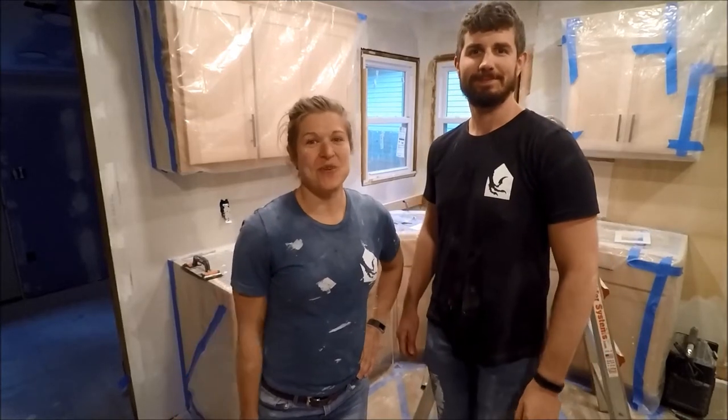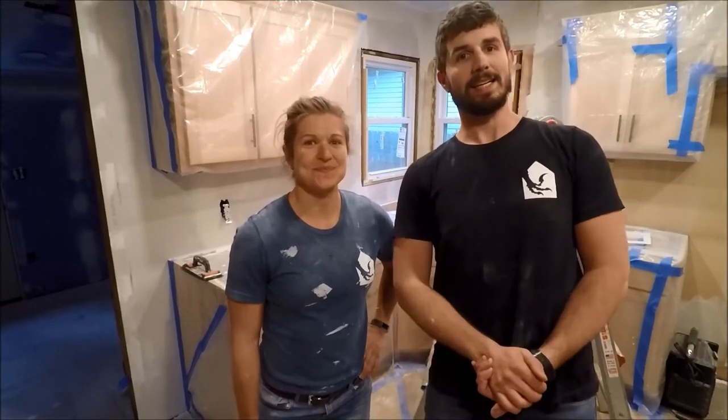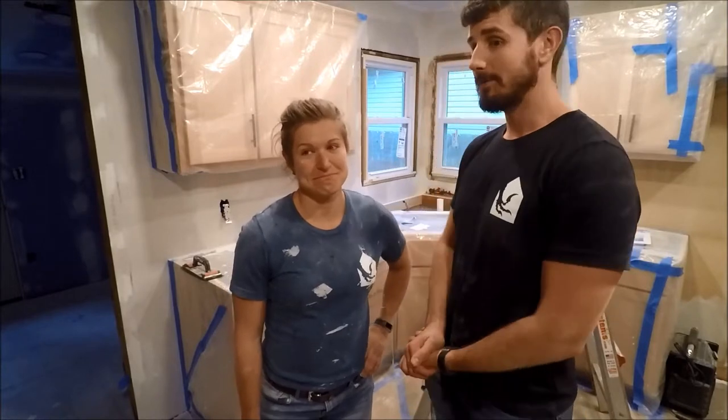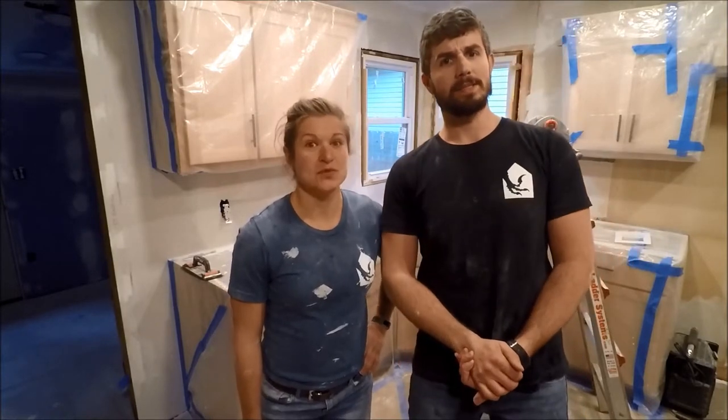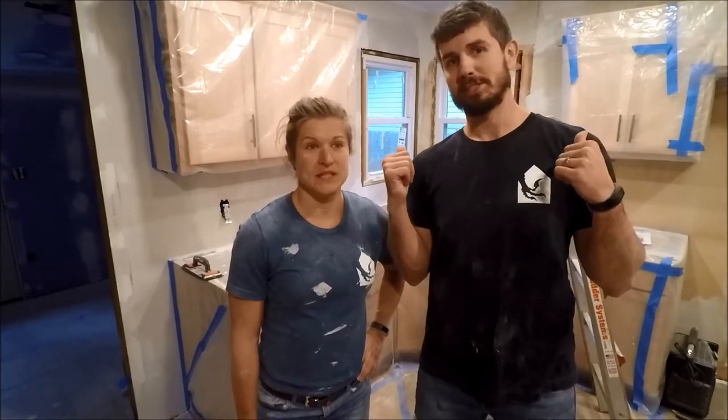Welcome back! We are here with another week of progress at the Kentwood Project. We will be going through some very fun and exciting things. This is going to be a short video today because we're just going to be covering redoing the floors and installing the kitchen cabinets that you see behind us.